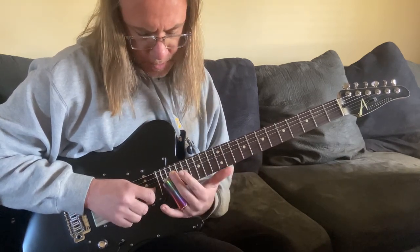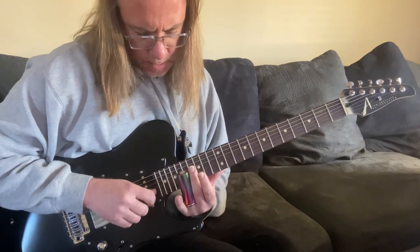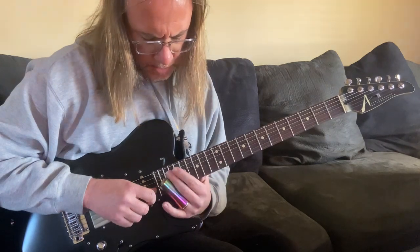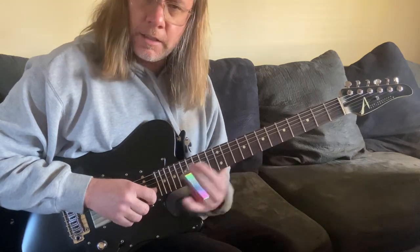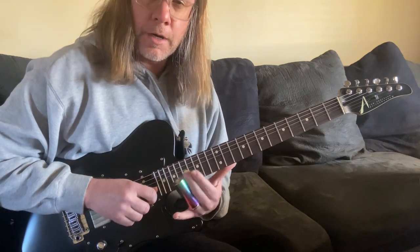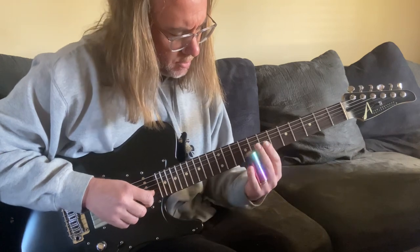Then we're going to end with the high C. On my guitar I can't quite get there with the slide flat, so I've got to turn the slide, which puts you in that situation where you can't exactly see the note — it's not as visible. So you've got to use your ear to guide you into that final note, which is great practice for that.